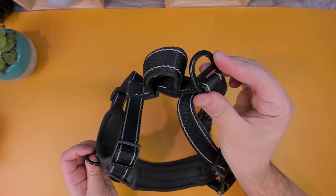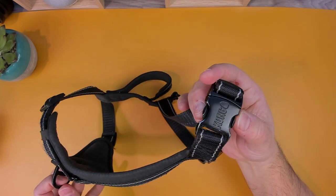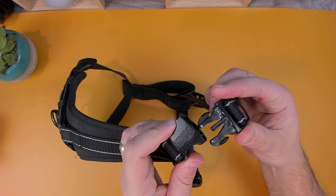Also, the buckles are made from a heavy-duty metal, unlike my previous harness which was made from plastic. With the metal buckles, you don't run the risk of the buckles breaking easily or getting chewed through.